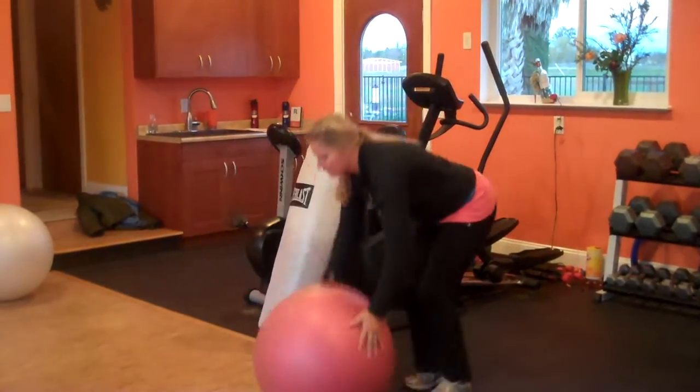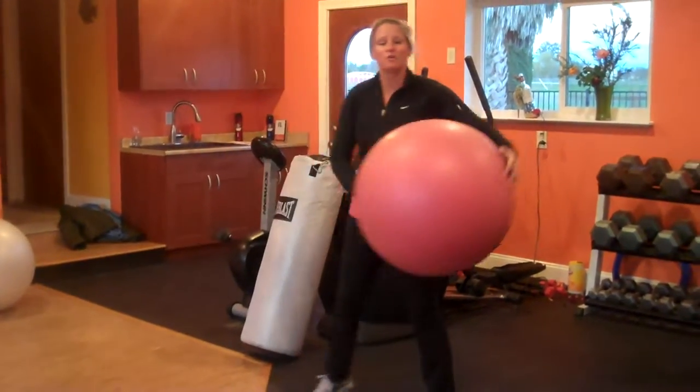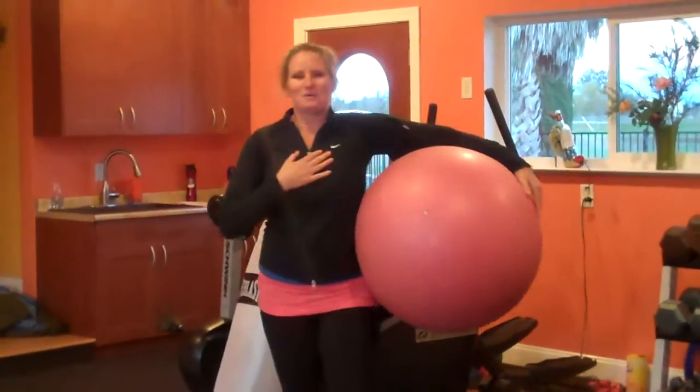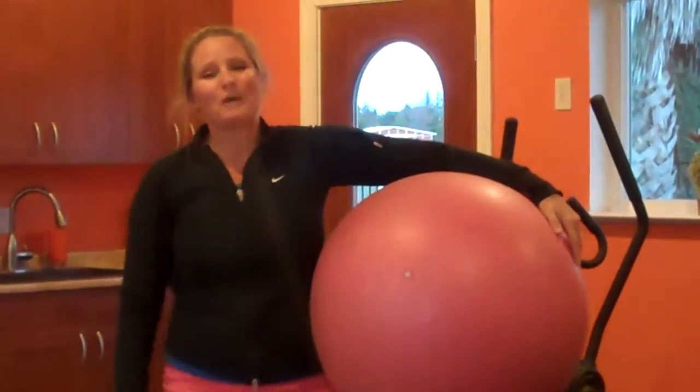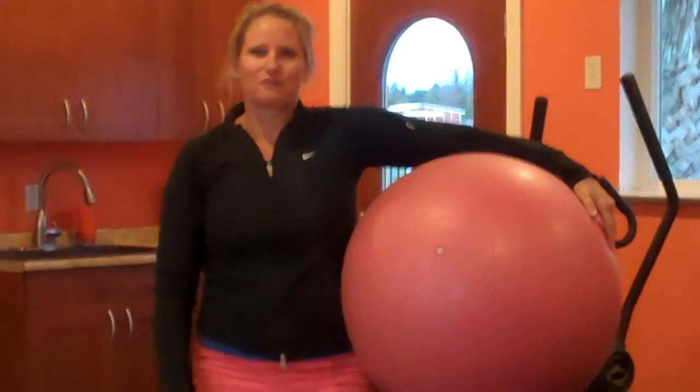Woo! Finish it off. All right. So you can work so many ways with your fit ball. Look out for the new website that's going to be coming up in January, and we'll get some more videos out there for you.